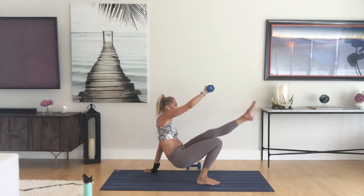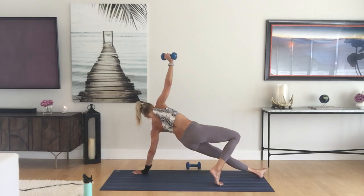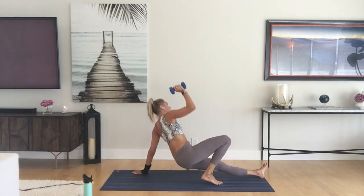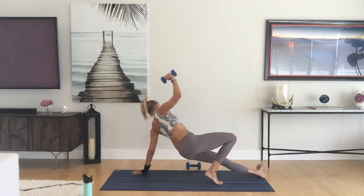Just two more — we have one more little add-on. Weight is still in the right hand, right leg is bent. Press up and then turn it over — it's like a side plank. Then just sit back down, bring the weight to the shoulder to expand. It's almost like wild thing. Just a couple more.